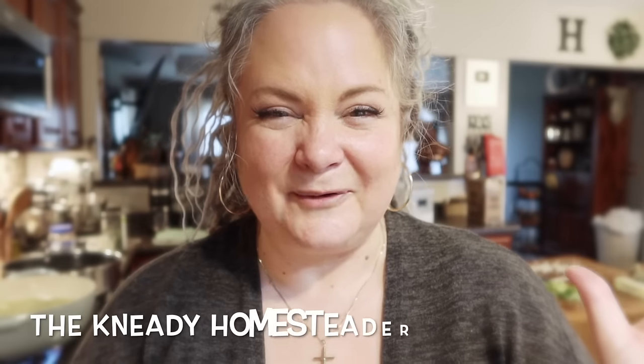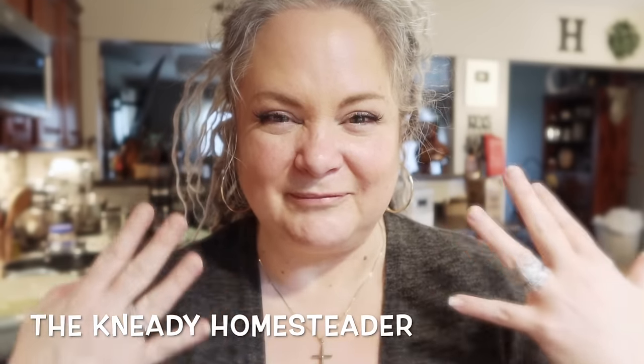Hi you guys, welcome back to the Needy Homesteader. I apologize if I'm lispy — I went MIA for a little bit because I had an unexpected, unplanned surgery. It was a minor one but it still required some healing time. I am now in the process of being restored with my mouth. I no longer have my healing caps in; I now have my actual implants, and they're not as smooth as the other ones, so I'm being careful not to shred my tongue.